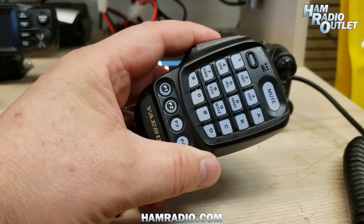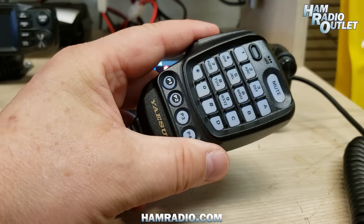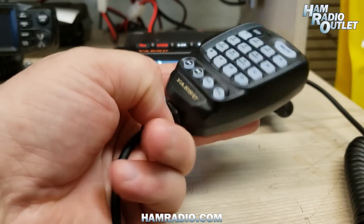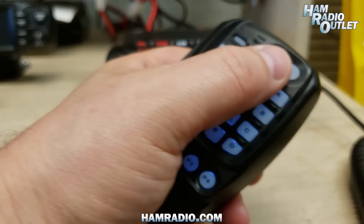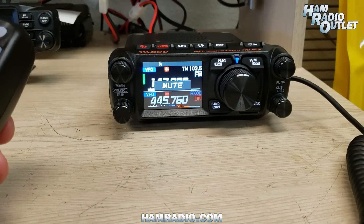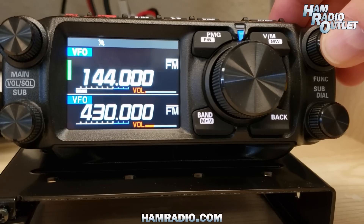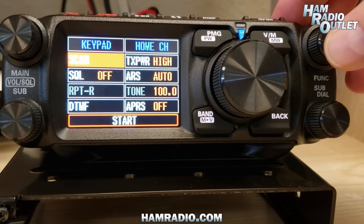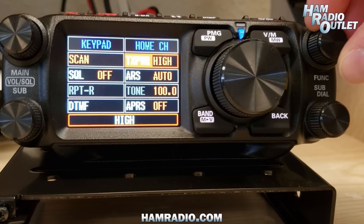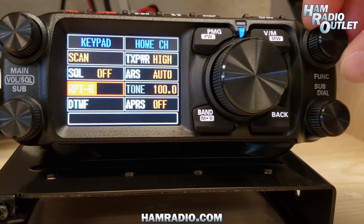The microphone feels pretty good in the hand. It is backlit — kind of hard to see here, but it has a white backlight. It has four programmable function buttons and a mute button so you can quickly turn off any noise in the background. And of course the up/down buttons on the top. A quick click of the function button brings us to some of the menus. The screen is touch sensitive, but instead of putting fingerprints all over it, I'm just going to scroll using the dial.